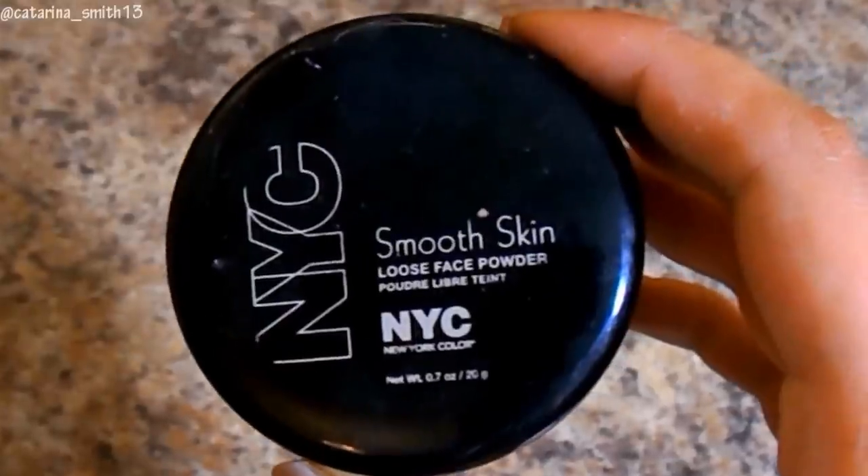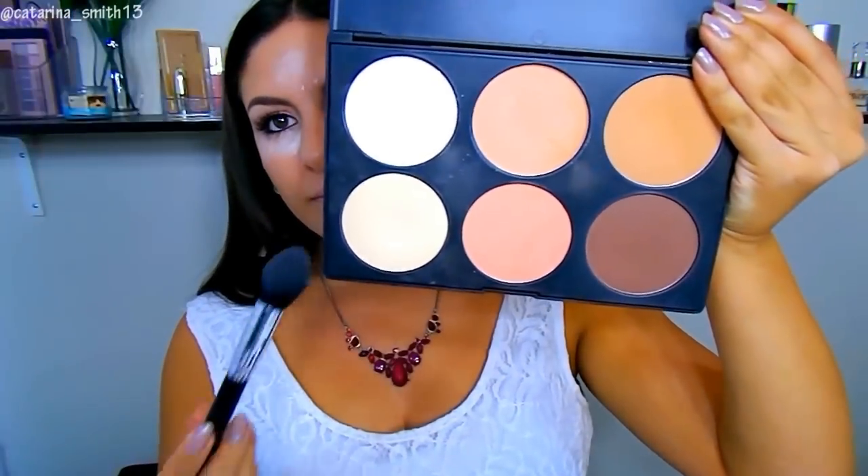Look what my dogs did to my Beauty Blender — I was so sad — but it still works, so I'm using that to blend everything out, really focusing on the inner corner to brighten it back up. Next, doing a little baking with the NYC Smooth Skin Loose Base Powder right under my eyes to make sure the concealer won't crease and to add more brightening. Then I'm going into the Simply Spoiled Perfection Contouring Palette, using the yellow and peachy shades to dust away the baking powder, which adds even more brightness and locks in that concealer all day.